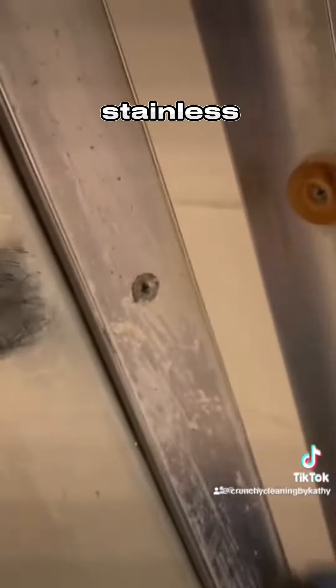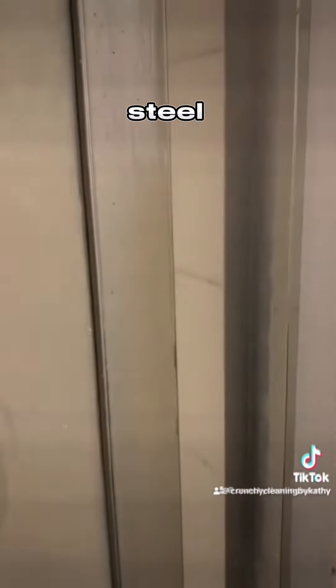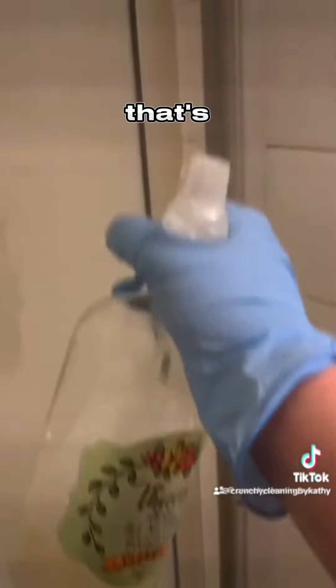So I make my bottle, I wet a stainless steel scrubber, I spray the area all up and down and then I scrub off the hard soap buildup with the stainless steel scrubber. So that's how you do it.